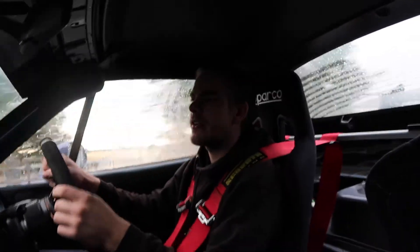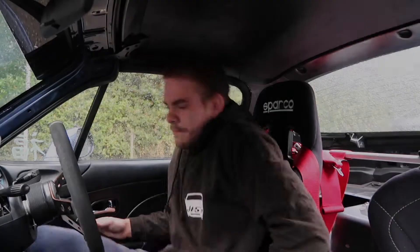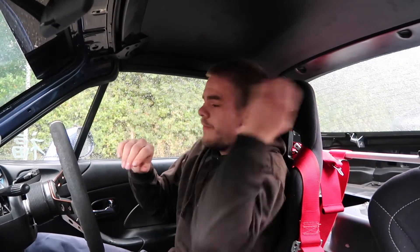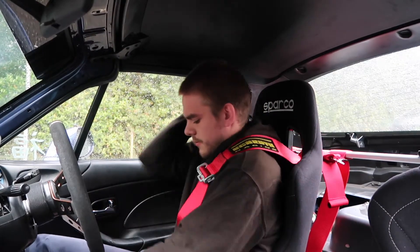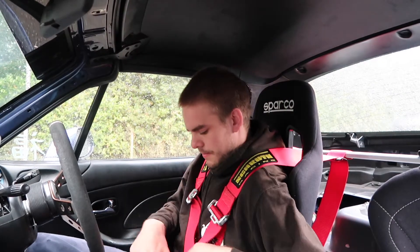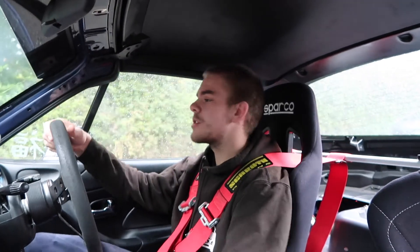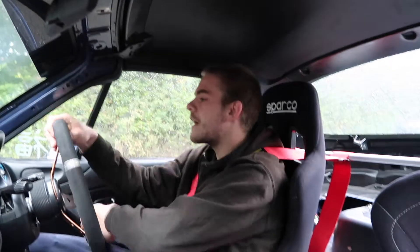It's very wet outside so it's all wheel spin at the moment. Oh, it's just started pissing it down - oh my god. Got my harnesses on. What's up guys, today I'm just on the way to work right now.